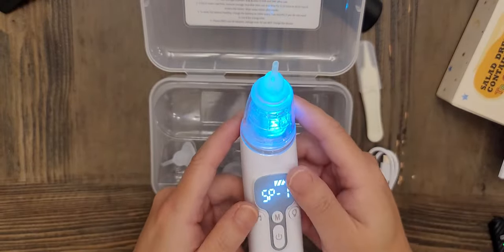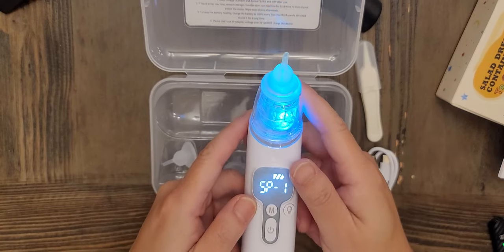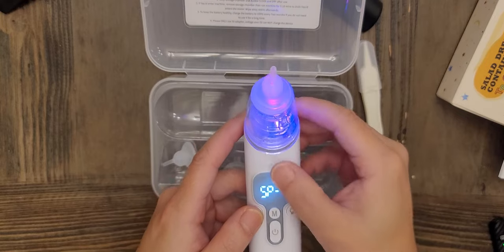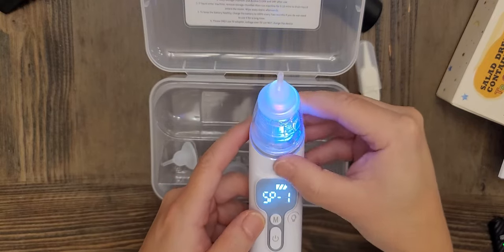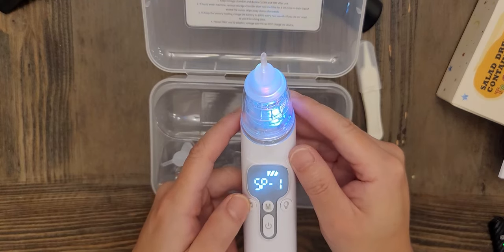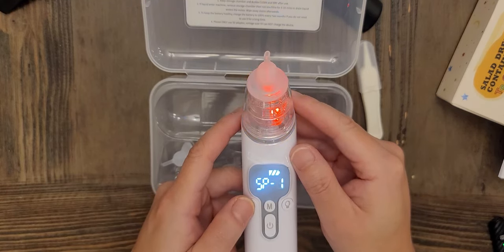There's also a music button, which is supposed to serve the same idea — to distract or put your child in a more relaxed mood. There are some different kinds of music on here.